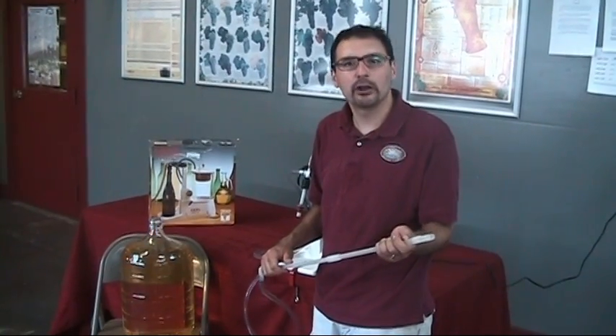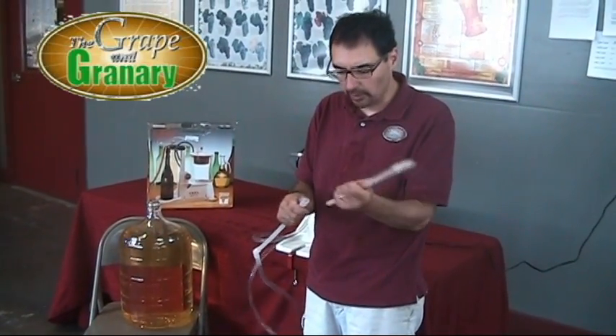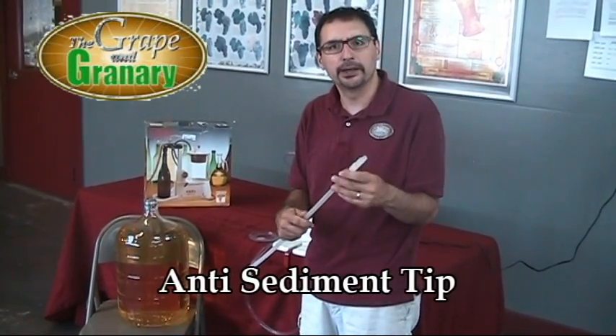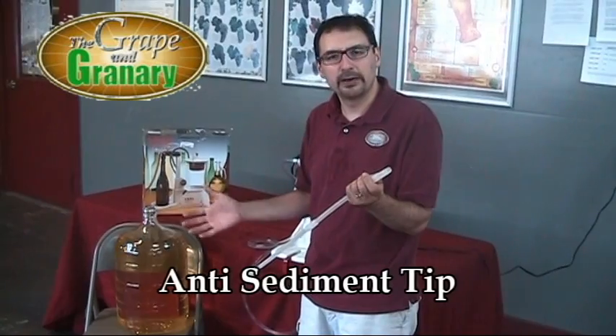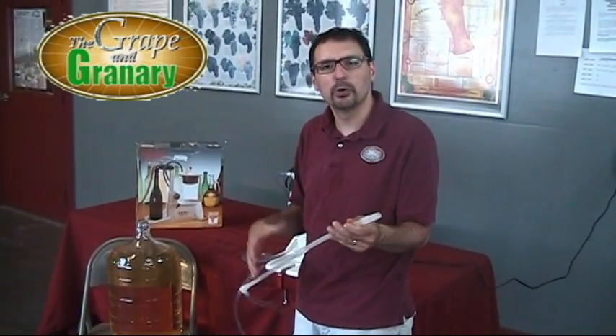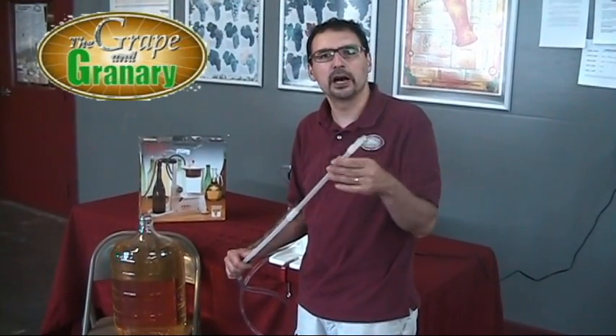For today's demo I've got the wine on this chair so that the liquid level is just about even with the height of our bottle filler. Before we fill a few bottles, let me show you: this racking tube comes apart for easy cleaning and storage and it has an anti-sediment tip. This can be raised and lowered depending on how much sediment you might have in the carboy. I'd always recommend racking the wine off any sediment first into a container before you bottle, but you don't have to — it can sit up off any sediment.